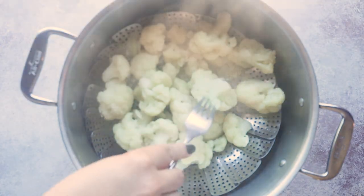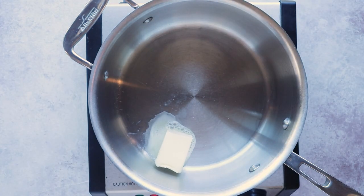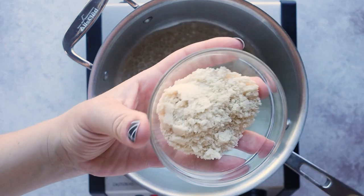We're going to set the cauliflower aside to cool and move on to our cheesy sauce. Add three tablespoons of butter to a saucepan and melt that over medium heat. Next, stir in three tablespoons of almond flour.